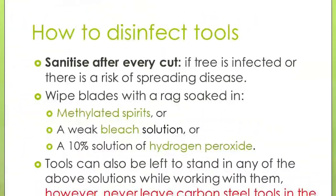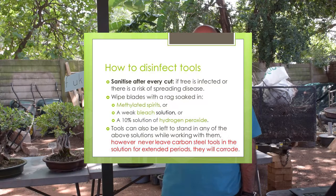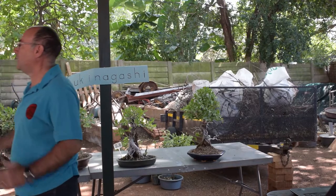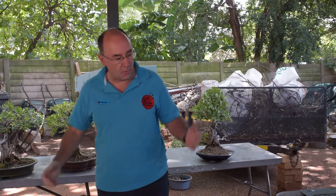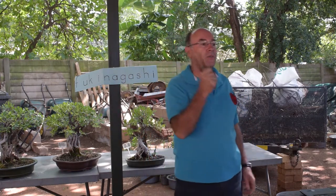For sanitizing between cuts there are two ways: you can use a very diluted jik solution, which works quite well, but I prefer hydrogen peroxide. You can buy it from Clicks or any pharmacy — ask for it under their own brand names. Go for the 10% solution; don't go for the 30% or 40%. Between cuts, just have a little bottle of it and dip your tool in — it will totally sanitize it. After every serious cutting session I don't keep it — it's cheap, about five rand a bottle — just use it and throw it away.